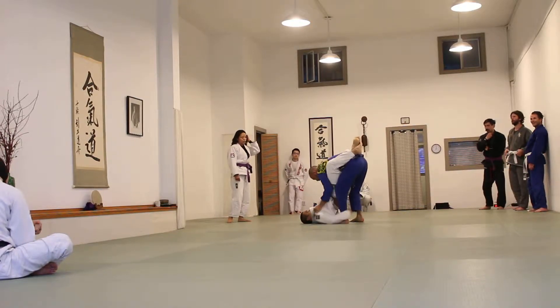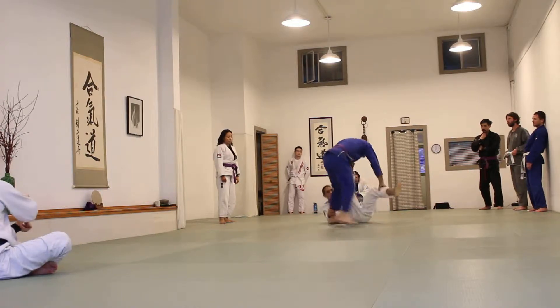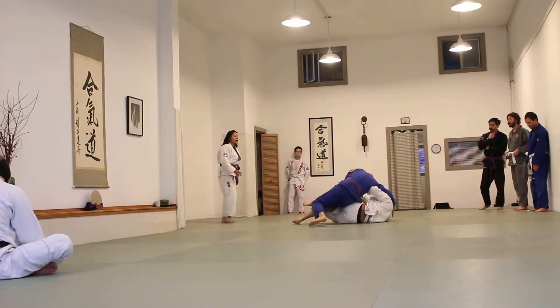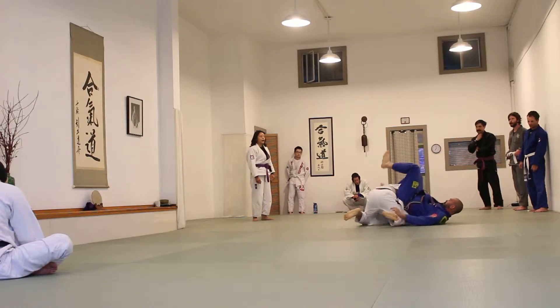Nice. Good guard performance. Now take down. Make sure you don't do a lot of things like that. Turn your hips up. Back out.